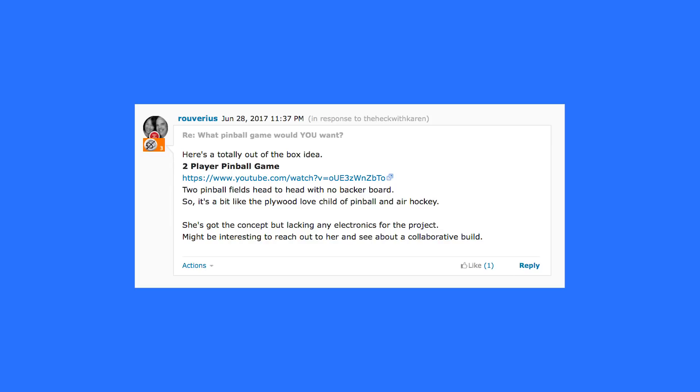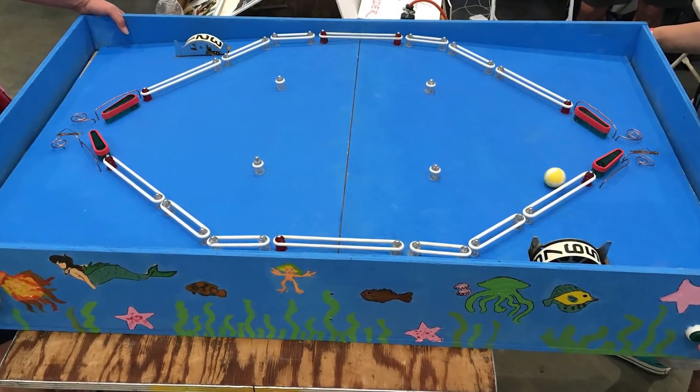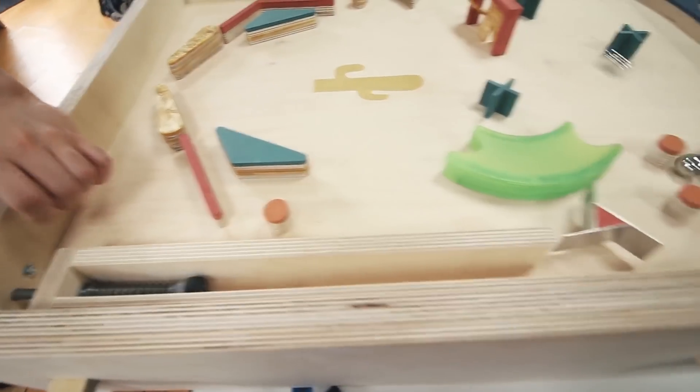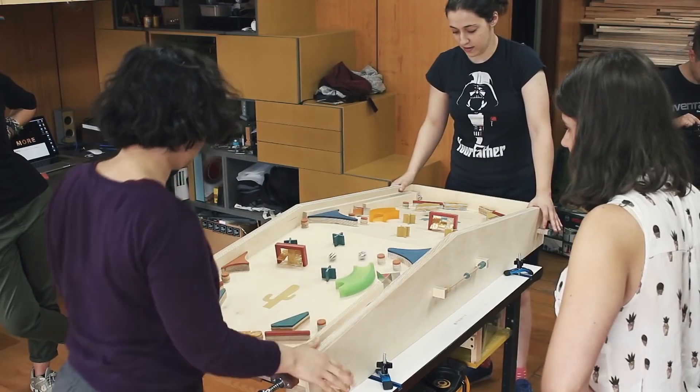Trey says, here's a totally out-of-the-box idea for a pinball: a two-player pinball game. I saw something like that in the pinball area when we were at Bay Area Maker Faire. It was pretty homemade though, not electronic at all — just wood and rubber bands and stuff, but it looked really cool. This link he gave us is someone's homebrew head-to-head pinball machine.